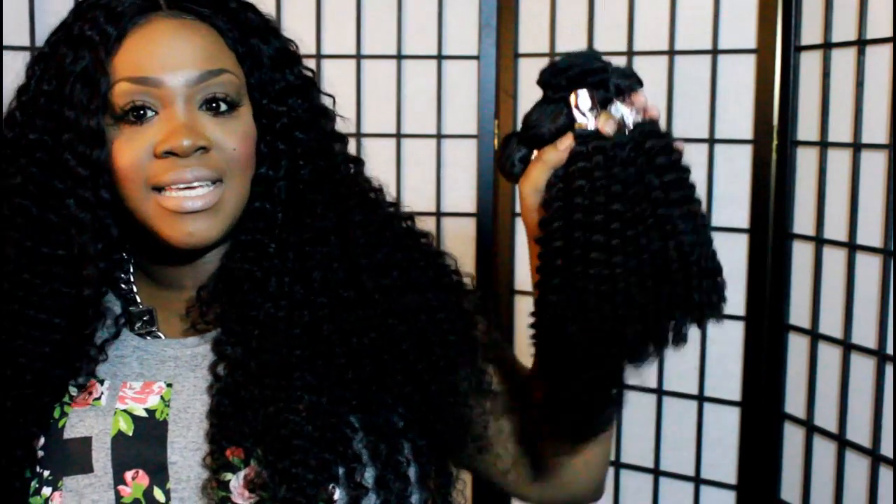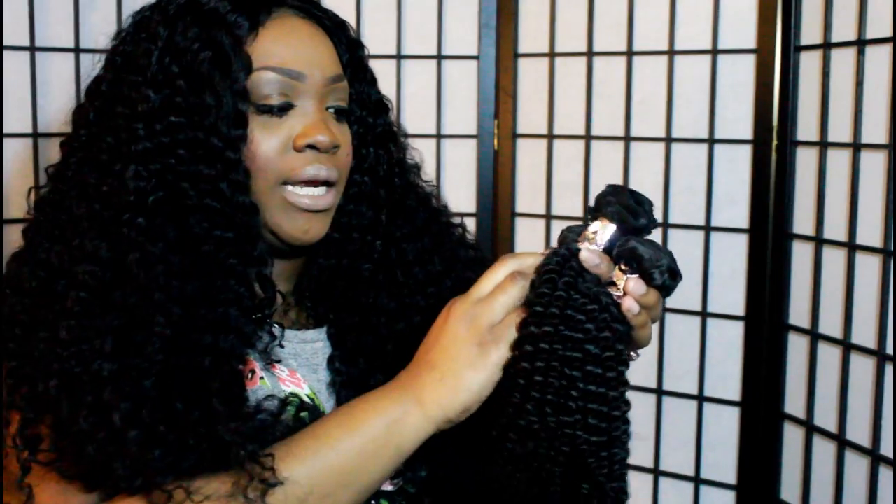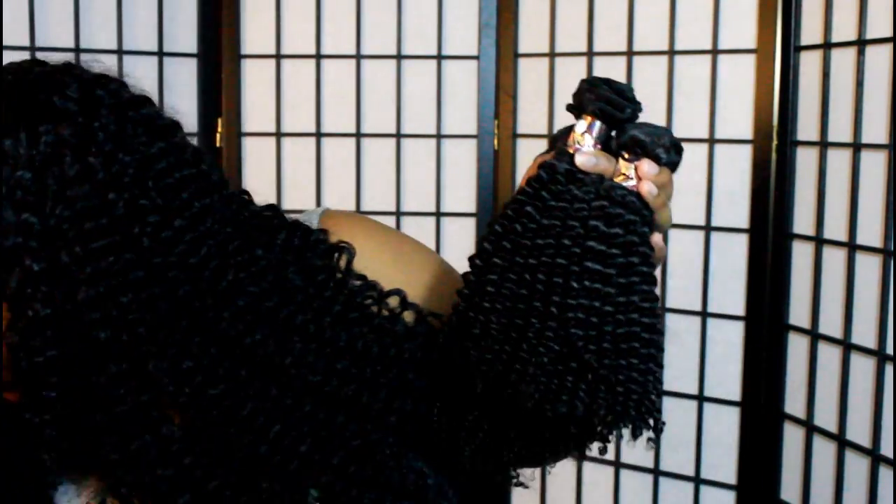I'm going to take all the hair out of the packaging real quick. This is what the hair looks like straight out of the package — I did absolutely nothing to it. As you can see, it has a really pretty coil. It says 'Indian' on it, so this is Indian hair, and this is their kinky curly texture. I've never had kinky curly hair in my entire life, so this is going to be my first experience. I'm kind of scared but excited. It is shorter for me — I don't usually do short lengths, but I do have a 22, 20, 18, and 16 inch.